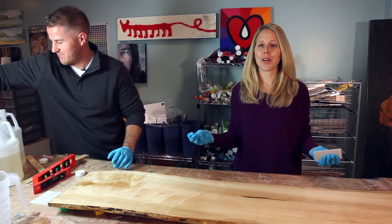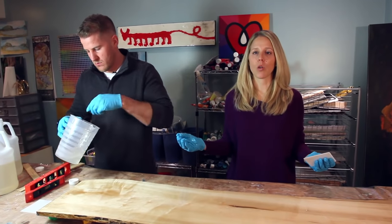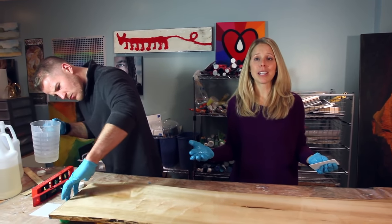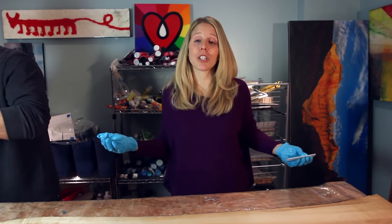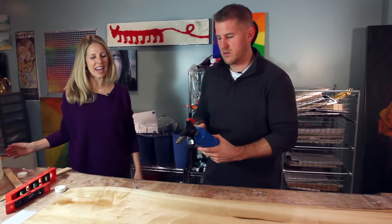If we need to, we can always sand the top layer down and apply another coat over top. Anything you do with resin — if you have a result that's less than desirable, it's never ruined. It's always fixable just by sanding down and reapplying a second coat. That's one reassuring thing and something that's good to know. Okay, gloves off — time for the torch!